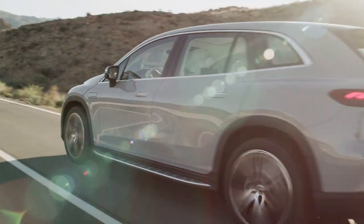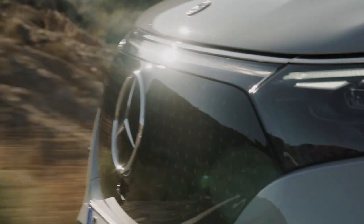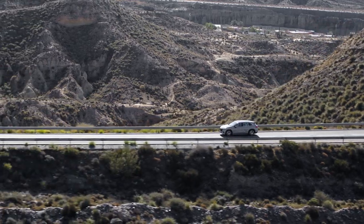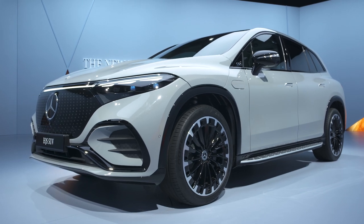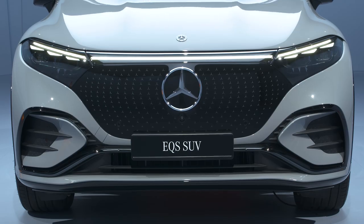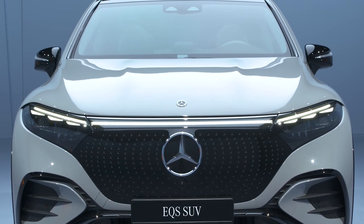Both models have a 107.8 kilowatt-hour battery, giving the EQS SUV a targeted 373-mile range on the slightly generous WLTP scale. The newest Mercedes crossover can go from 10 to 80% in 30 minutes using a DC fast charger, and a 240-volt household wall box will give you a full charge in just over 11 hours, which is adequate for off-peak juicing.